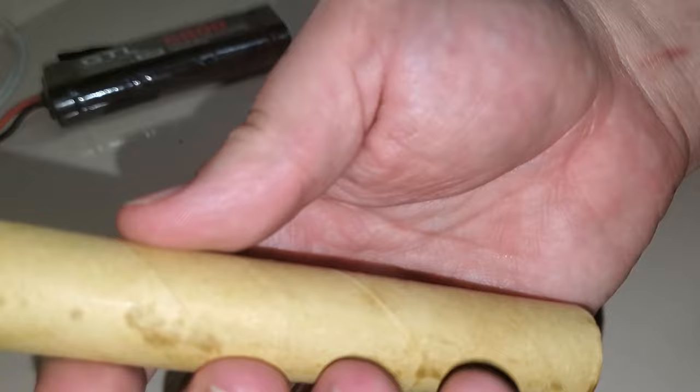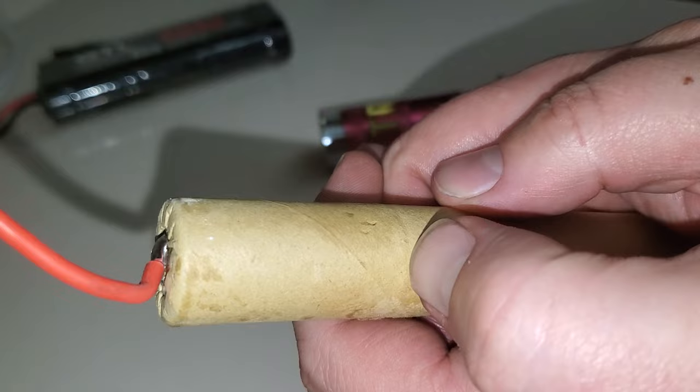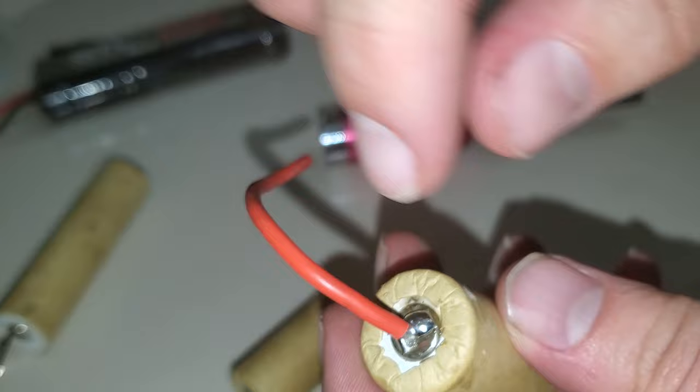Peel it apart and you get what looks like a stick of dynamite. Break that apart and you have these individual cells. Break off in between — there's a seam right here. Split it with your fingernail, split that apart, break that wire off the top. It's soldered, but you get the idea — file it off the top.